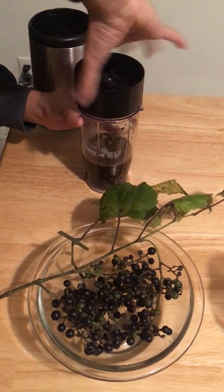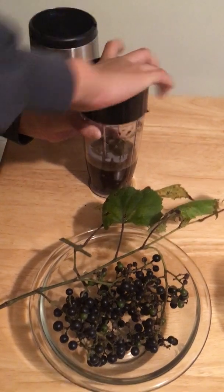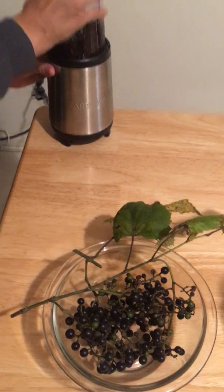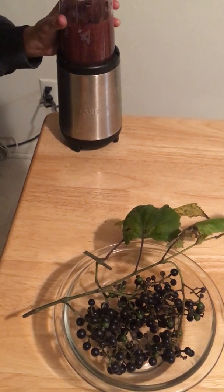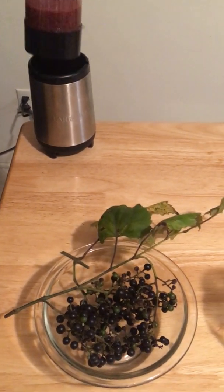A lot of purple plants are purple because they contain anthocyanins. These are what make these plants purple. Purple lilacs are purple because of anthocyanins, and purple cabbage is purple because of anthocyanins.